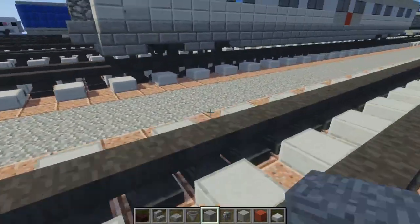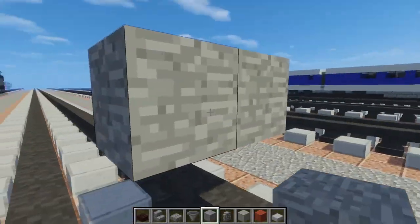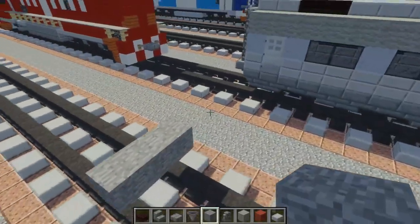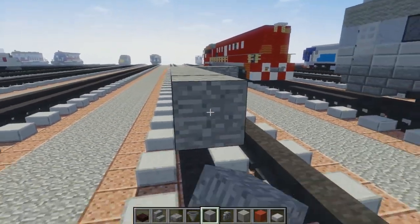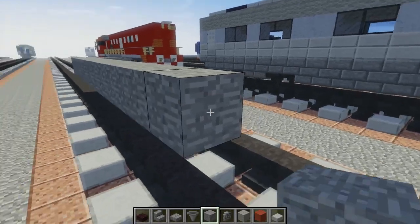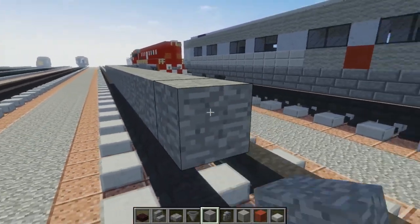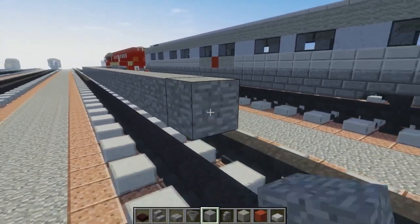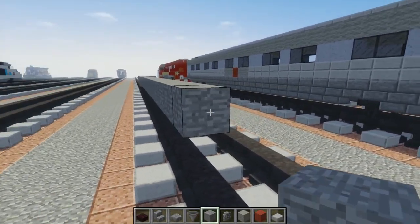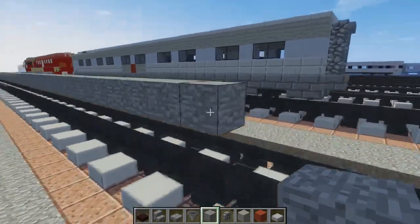First off, we're going to take stone and have it two blocks above the tracks and three blocks wide. We're going to make it 38 blocks long — counting 1 through 38.